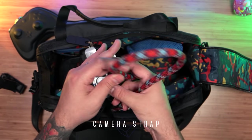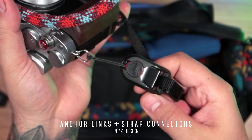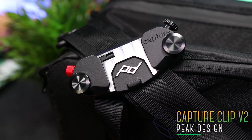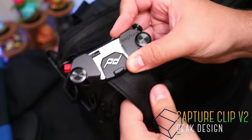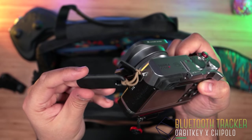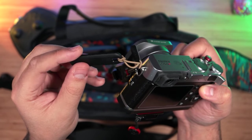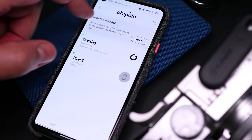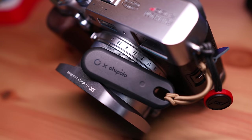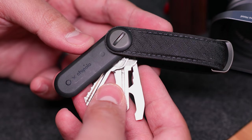Wrapped around it is Topo Design's awesome camera strap in this maroon pattern, connected to the camera with Peak Design's quick-release system. If I want to ditch the strap, I also have their Capture Camera Clip V2 that I can attach to any strap, connecting to the camera via the quick-release plate. Last thing on here is a collaboration between Orbitkey and Chipolo with their tracker, which connects to my phone. So if I ever step too far away from it, I'll get a notification warning me, and if I lose it, I can view its location and have it ring to find it — very useful, definitely helps with my paranoia.